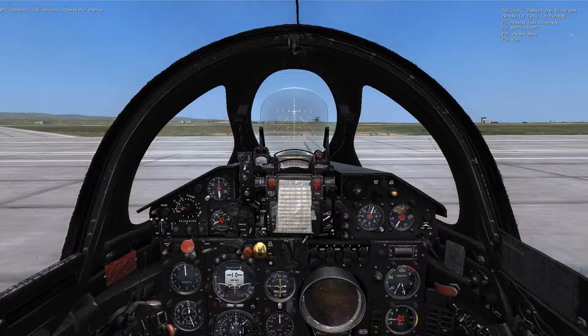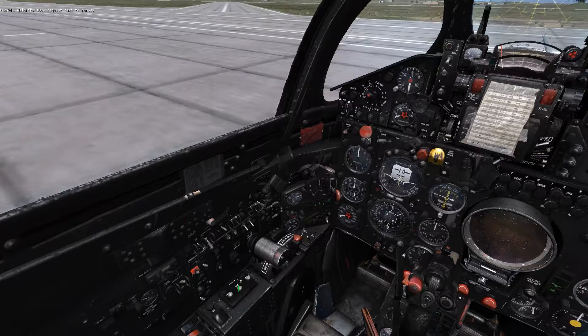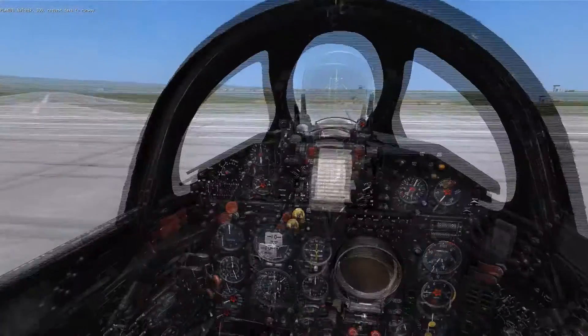This is Banjo and today I'm going over taxi procedure in the MiG-21. First step is to radio for clearance. Next, while we wait for clearance, verify that the flaps are in the take-off position, which we can see here by going into the external camera.